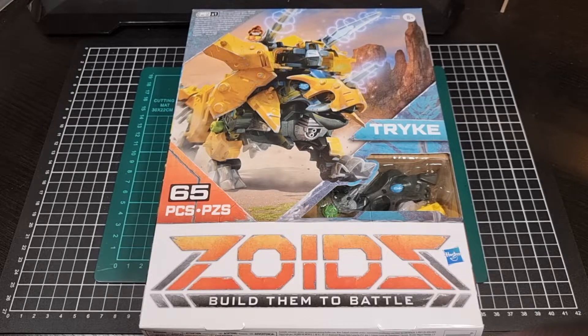This will mark the end of the Zoids Build Them to Battle series with Trike. It's been a very interesting series - it's taken some time to record these videos, and I still have to go through an actual build phase, but it's been very fun and enjoyable. Having the opportunity to do these unboxings has really highlighted how interesting some of these kits are.